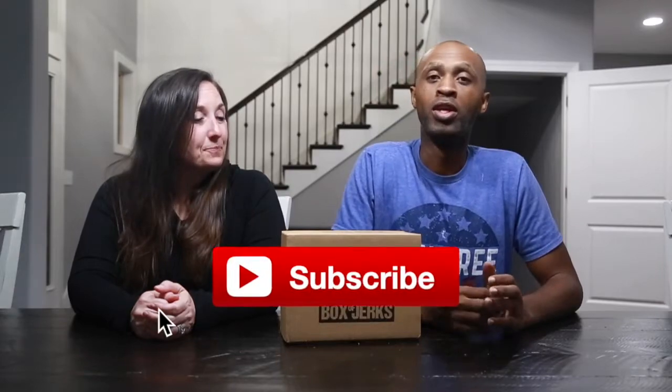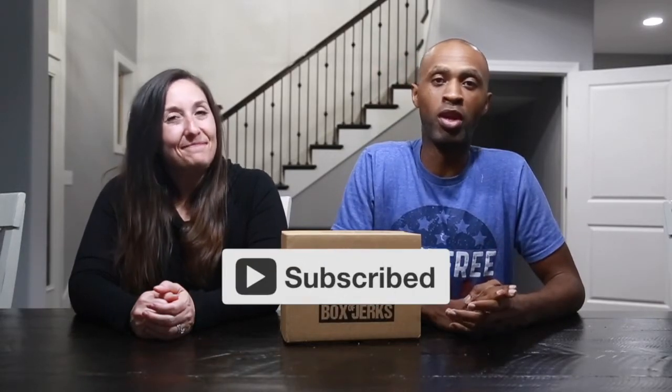I'm definitely getting towards full at this point — they're slowing down. Box of Jerks, this is awesome — I'm excited for the next box! Alright guys, thank you so much for tuning in. Please don't forget to like and subscribe — it really helps out with the channel, and we'll see you guys next time. Bye bye!